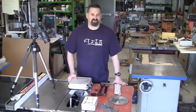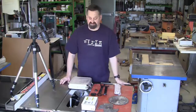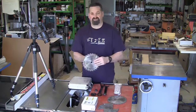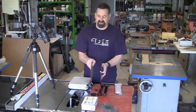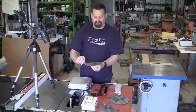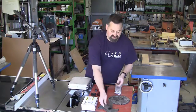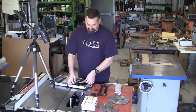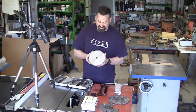Now before we get started, a couple of things to go through. The sort of dado blade that you should be using is one of these ones here, where there's a couple of outside blades with a non-alternating top bevel — one being the left, one being the right-hand side — and you have chipper blades in between. Something like this one with just a couple of chippers is highly recommended.